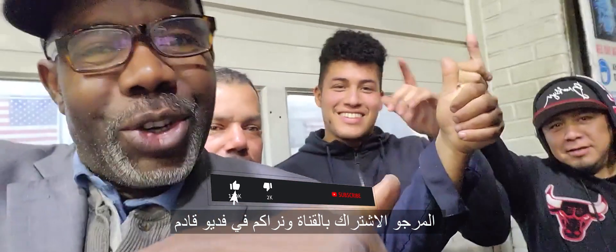Okay. Please subscribe, share, and like, and see you in another video. Thank you, I really appreciate it.